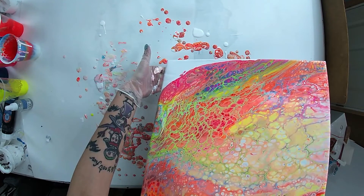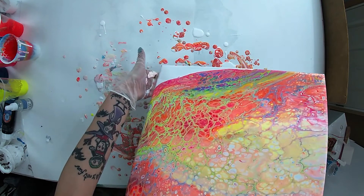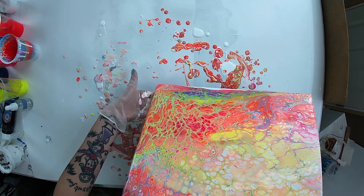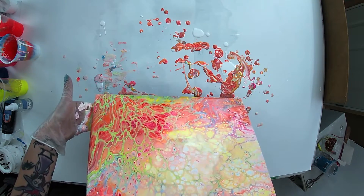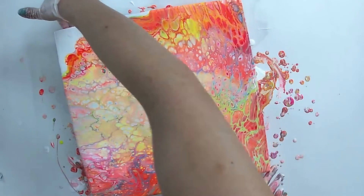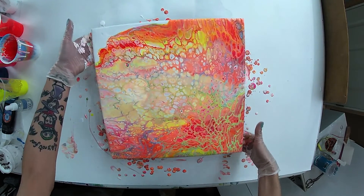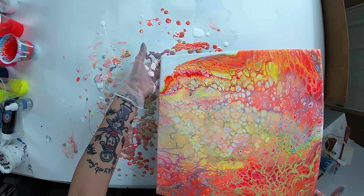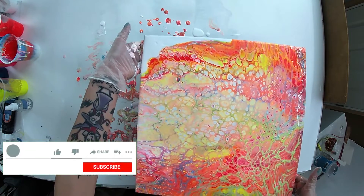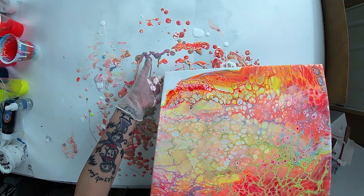I'm also getting new glasses soon, which is pretty cool. My eyes are actually getting better, which explains why I can't see out of the glasses I have now. I know it's weird — usually eyes only get worse — but my astigmatism apparently isn't as bad as it was according to the optometrist I went to. I went to a different one because this one was closer, and my other one wasn't really answering calls, probably because of COVID.